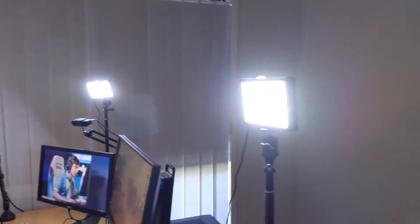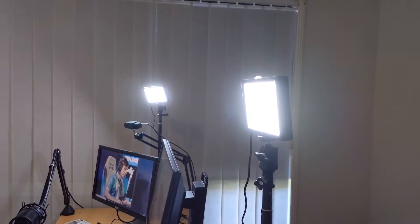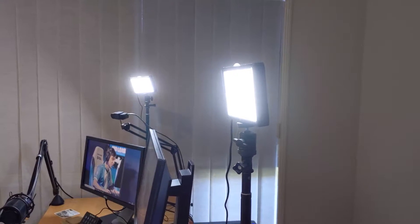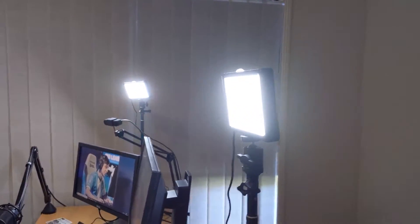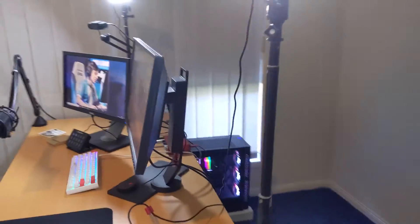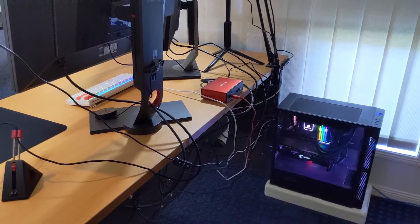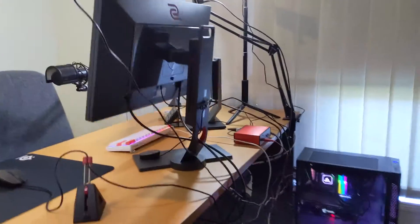If you're new to streaming or want to know what's next to upgrade — if you don't have lights, buy them. They're cheap and they make such a difference. If you pay $100 or $200 for a webcam, just buy a $20 light or two, because it makes such a big difference to the stream. They come with stands and they're fantastic — you adjust the brightness and plug them straight into your computer. The cables are a bit messy right now, but that's because I thought, we're moving soon, I'll do it properly when we move. For the most part though, they're pretty good.